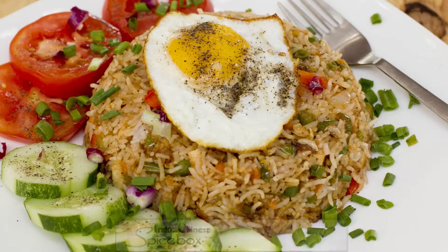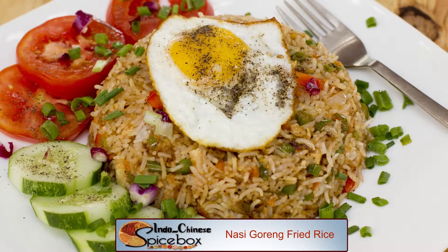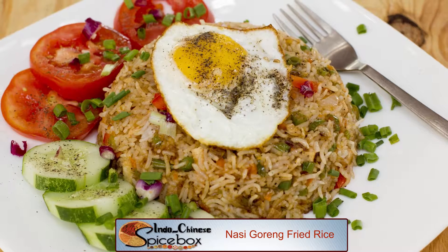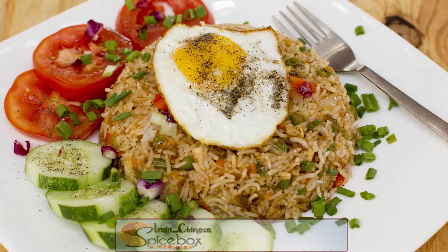Hi friends, welcome to Spicebox. Today I'm going to share with you an exotic recipe all the way from Indonesia called Nasi Goreng. In their language, Nasi means rice and Goreng means to fry. A melange of vegetables like green beans, carrots and red capsicum along with tofu are stir-fried with rice.